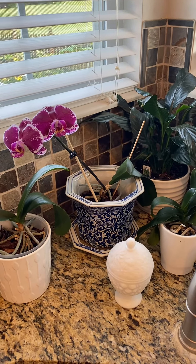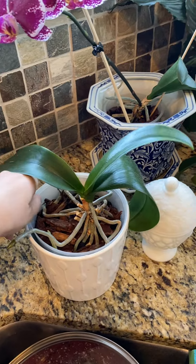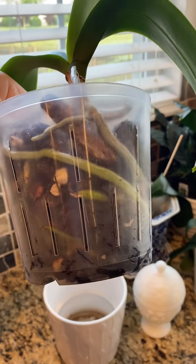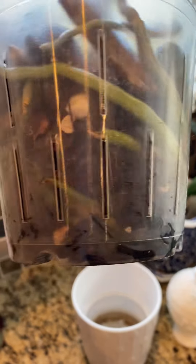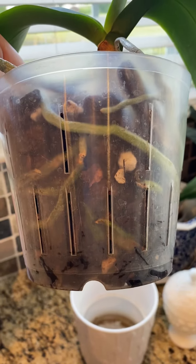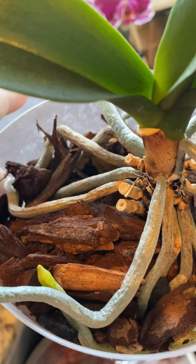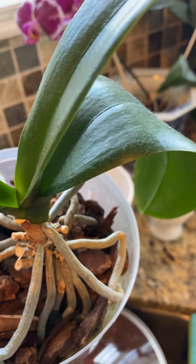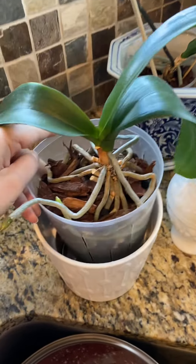This is how I water and take care of my orchids. Here's an orchid - it's supposed to have this plastic container and mine has slits in it, which I ordered off Amazon when I was repotting. These green bean-looking things are the roots and they go down into this potting mix, which is a mix of bark and charcoal. It helps keep the roots moist but not waterlogged, and it sits down in this pot here.